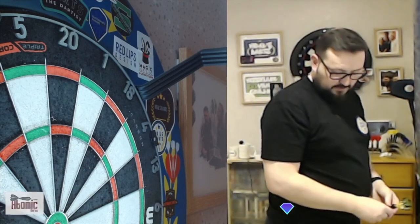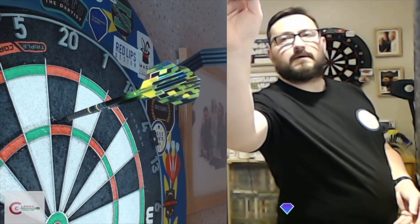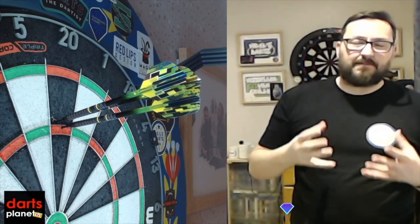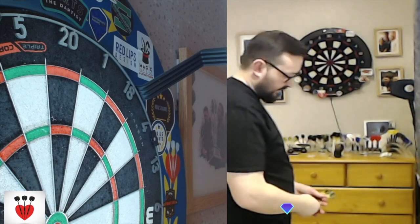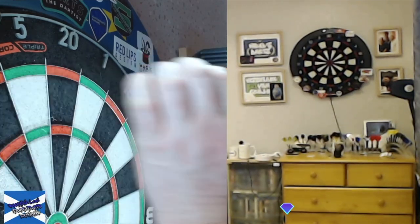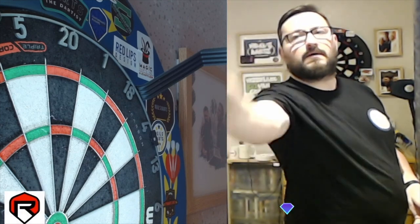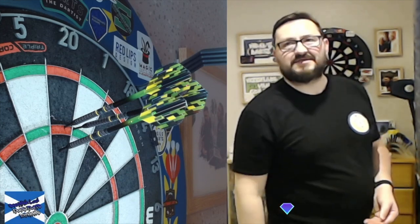Let's keep going. Just looking at them on the board as well — that light hitting the dart, that yellow just really pops. Very nice — nice deflection there as well.